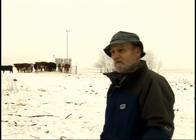A lot of farmers go out to their dugout every day and chop holes in the ice. Every winter in Saskatchewan, Alberta, and Manitoba, there's probably 1,000 animals that die because they've broken through the ice and drowned.